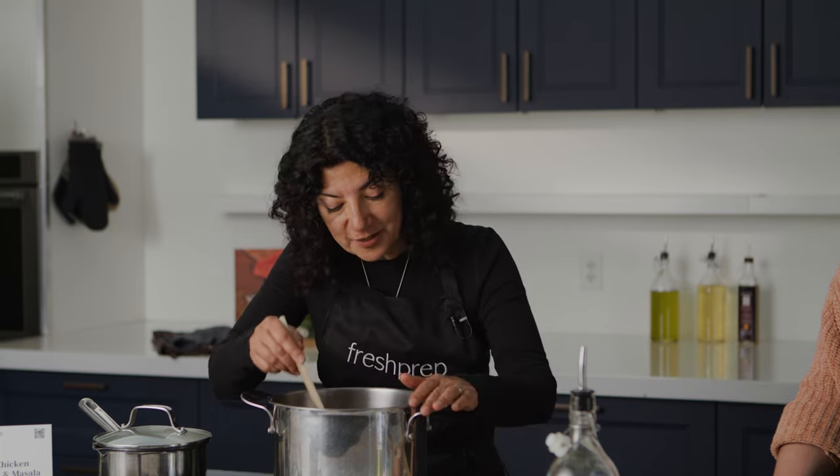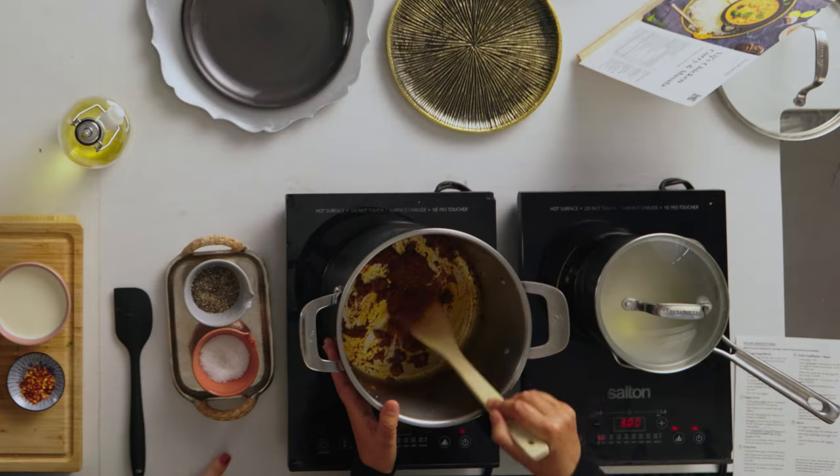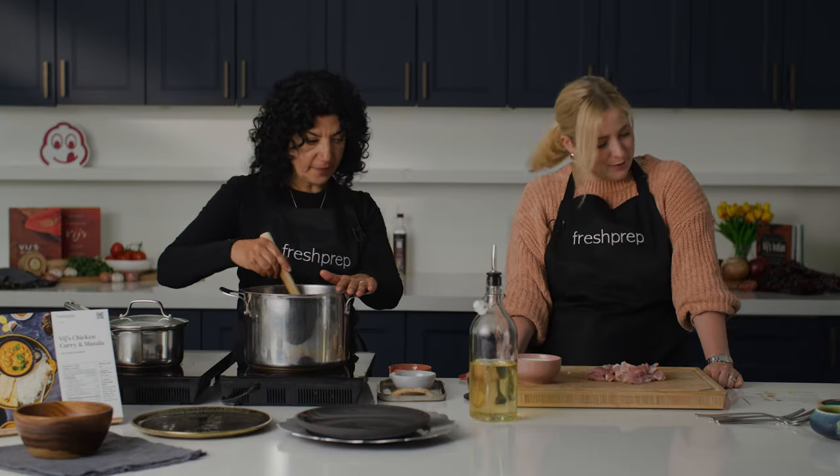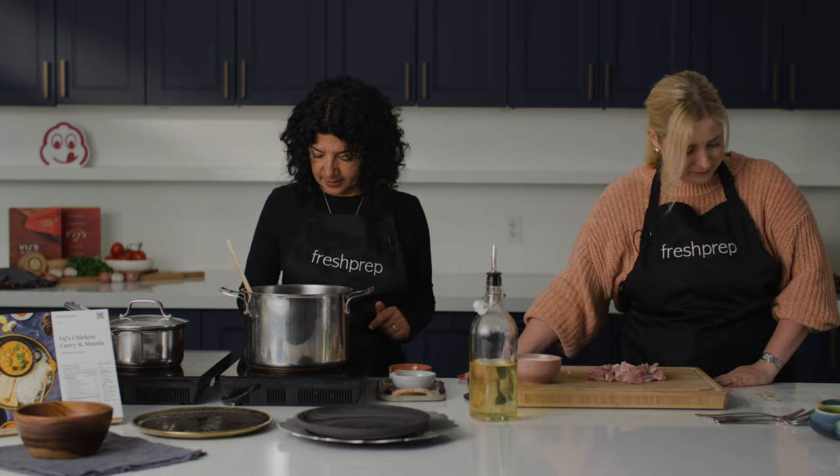For the curry at this point, you could technically just use water because this masala is a deep, deep orange. If you don't want whipping cream, just put water in and it'll still be a very flavorful, lighter curry. But right now we're going for that restaurant feel — that rich, velvety curry. So we're going to add both whipping cream and water. The masala is all done at this point.